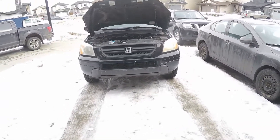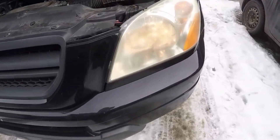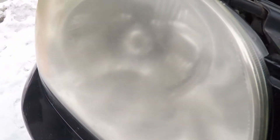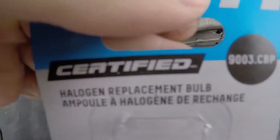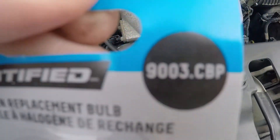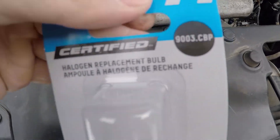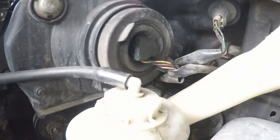In this video I will be replacing the passenger side headlight in my 2005 Honda Pilot. You can see the driver side is bright and the passenger side is not. I bought a 9003 light bulb — that's the important number; the CBP is less important.